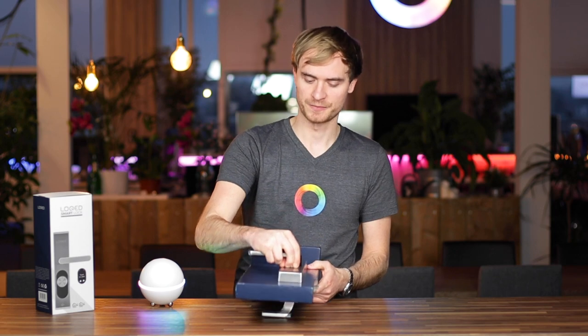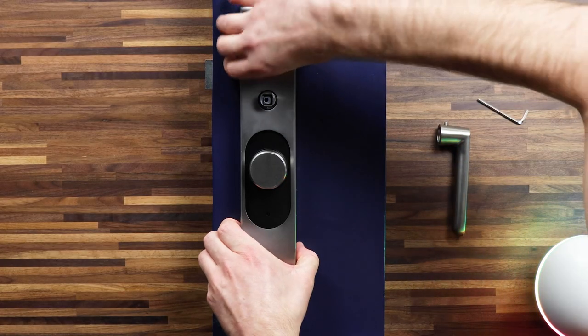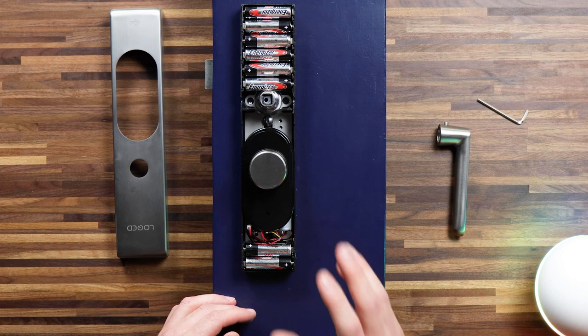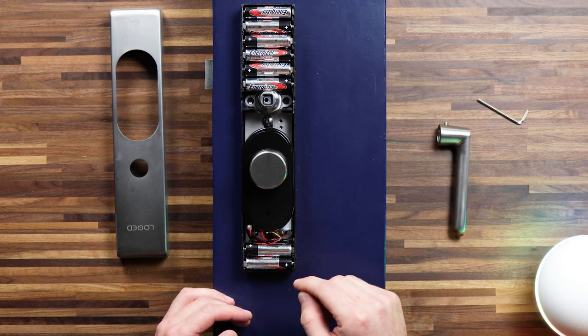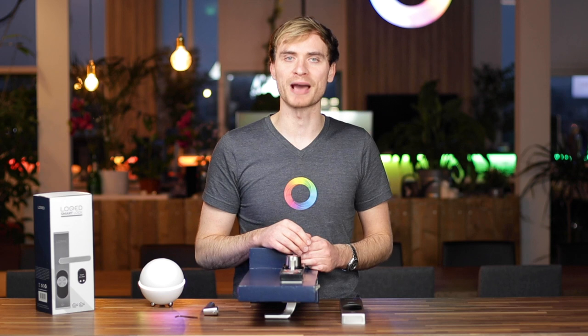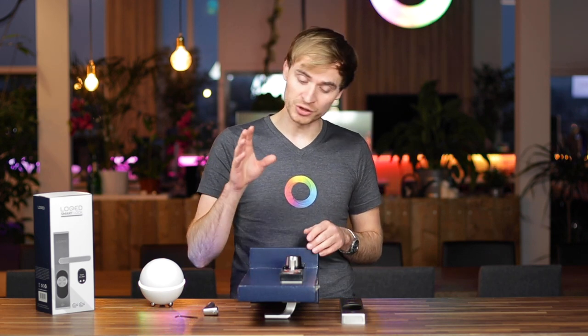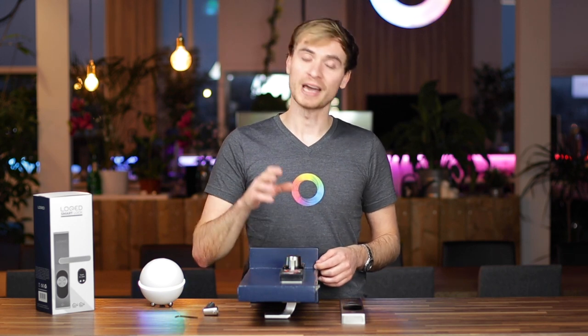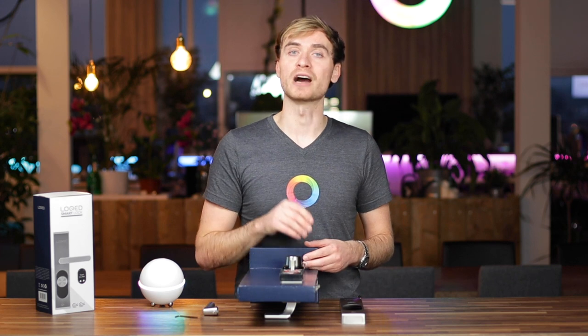I've shown you some of the functionality that comes with the lock. If I flip it over, I can show you what the lock actually looks like on the inside. Once you've got the handle off, you can slip the cover off and see what the internals look like. The Locked Touch Smart Lock is powered by eight AA batteries, which come with the pack. According to Locked, you should be able to install this yourself — they say it takes around 20 minutes with a screwdriver. They compare it to setting up an IKEA cabinet, and they have handy installation videos and tutorials.